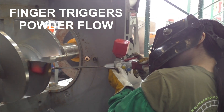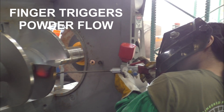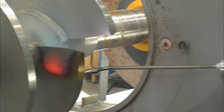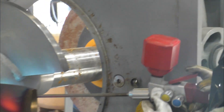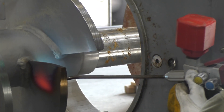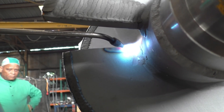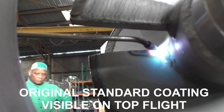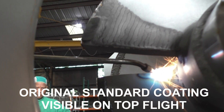Notice your thumb or finger working the powder. Notice the temperature of the plate. Notice she's working on a vertical surface — we're applying it to a vertical surface.